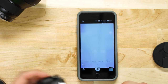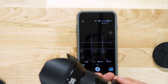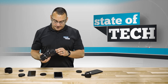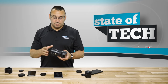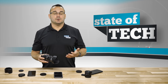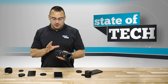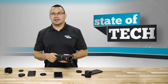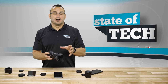Being able to change out lenses is a major benefit of this camera model. If you already shoot Sony and have E-mount lenses, this is a great addition. If you're new to Sony and don't have any E-mount lenses, you'll need to purchase some, which makes this setup more expensive. But if you shoot Sony mirrorless cameras and already have E-mount lenses, this is just a fantastic addition.